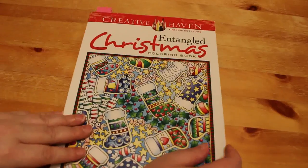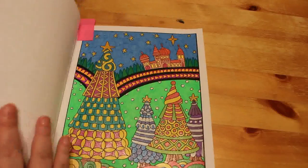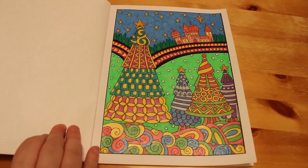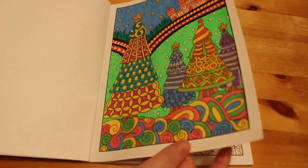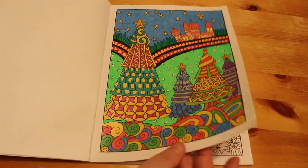A new one I got last year — Entangled Christmas by Angela Porter. It's still got the sticky in it. I did this one, done completely with gel pens and nothing else. I use normal gel pens on the background and most of it, and then glittery ones on the trees and the swirly bits.